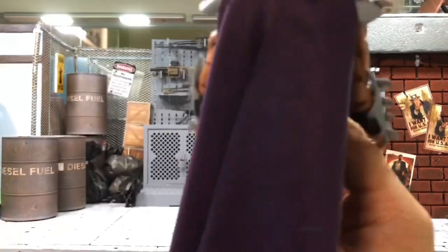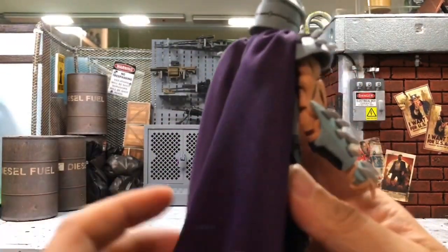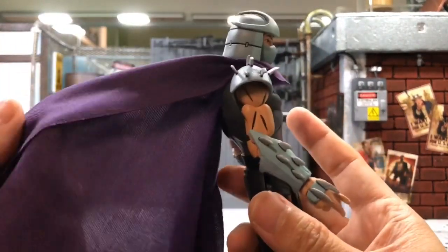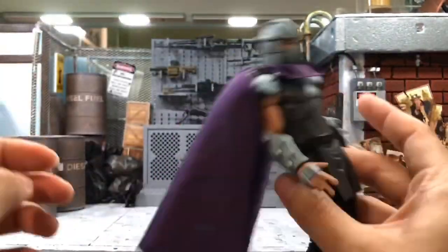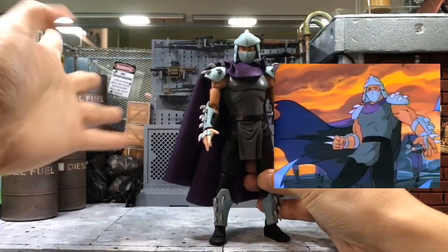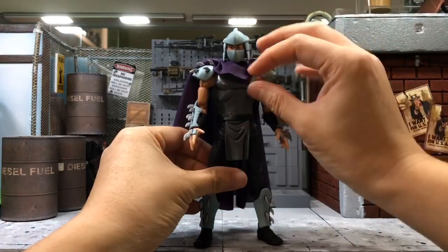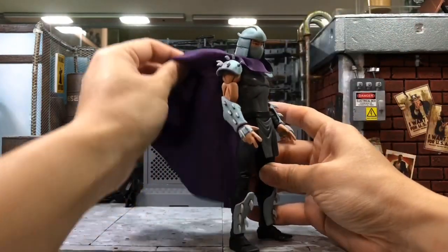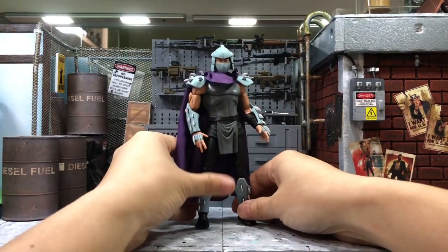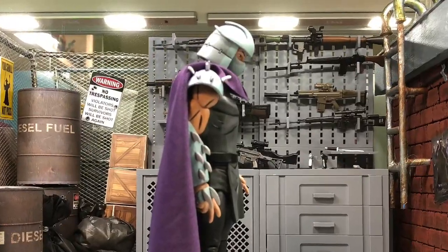It's a good job from NECA — they thought about safety, perhaps considering children playing with it, so these are quite harmless. All the spikes are soft plastic. The best thing about this figure is the cape. As many of you know, I'm not a real fan of plastic capes, so this cloth cape is very good. Even though there is no bendy wire for poseability, I think it's good — as a cartoon character, the cape should always be dropping down naturally.